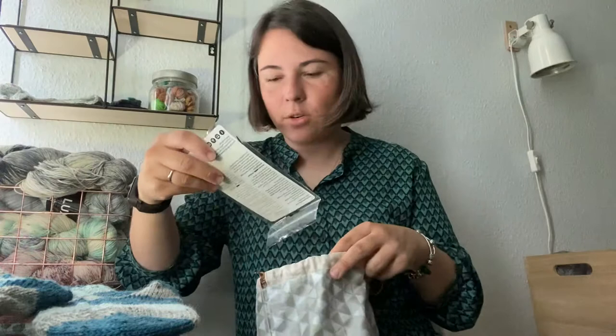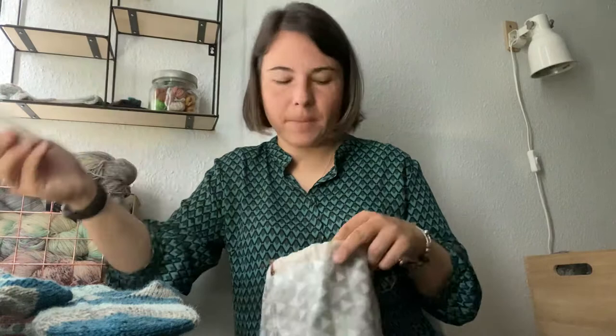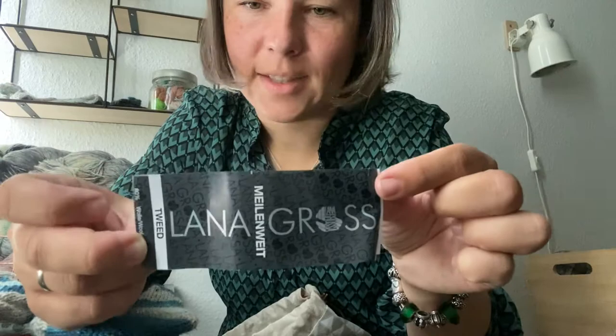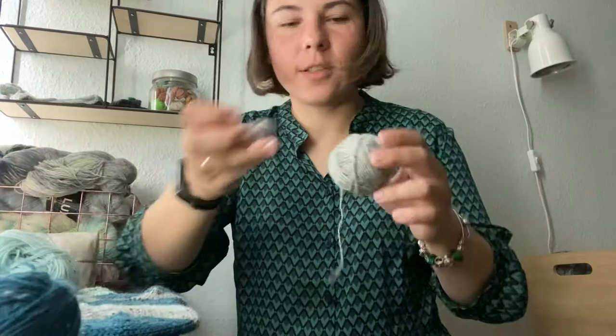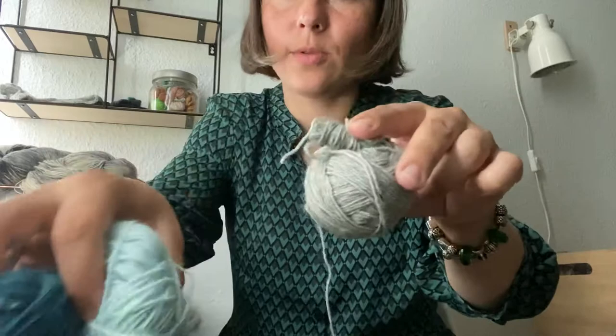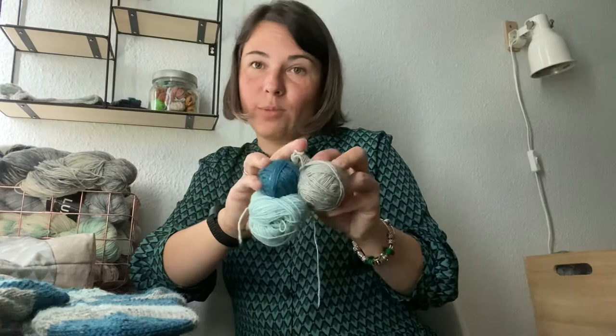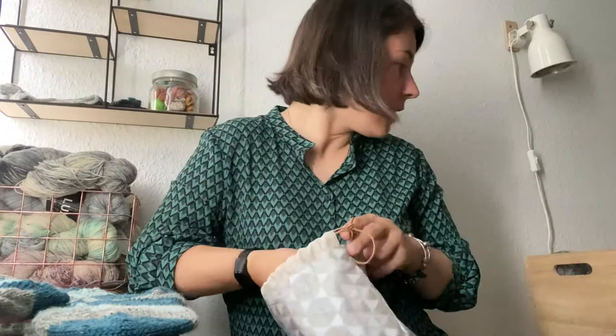I knitted all socks in that collection on 2.5mm needles. Here are the yarn leftovers: the main color, all the gray, and this light blue — that's all that's left. I think they'll just go to my cozy memory blanket. Maybe I'll place them near each other in the blanket so they'll remind me of these socks.